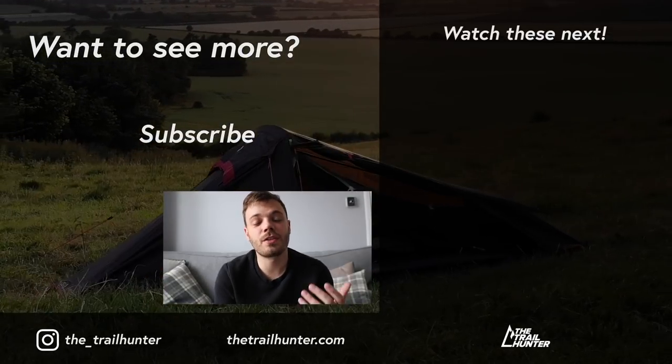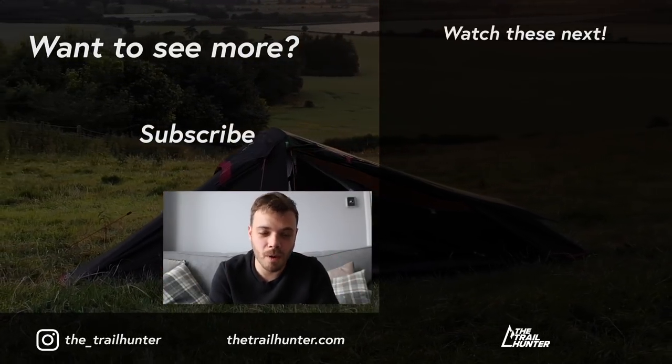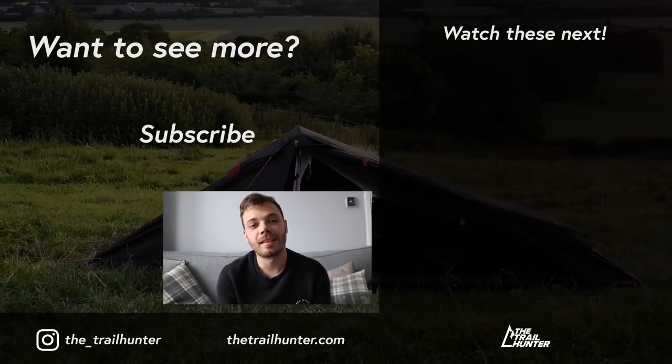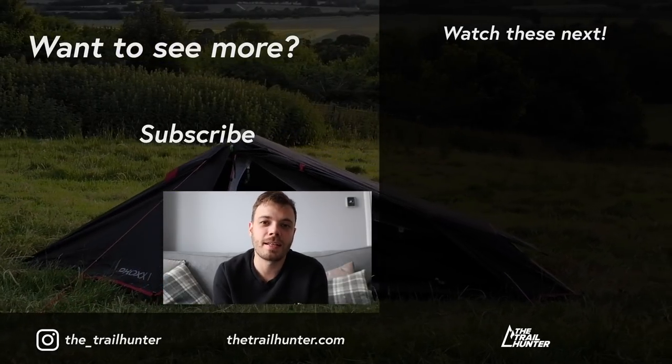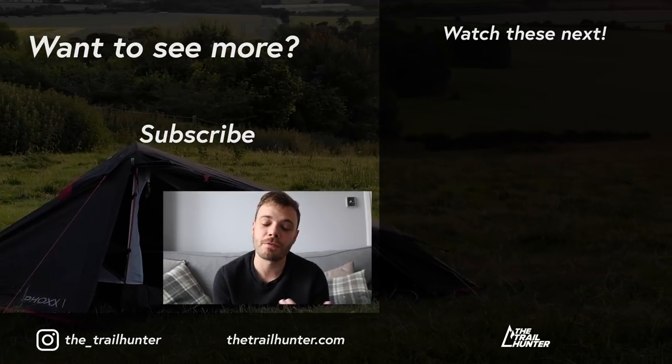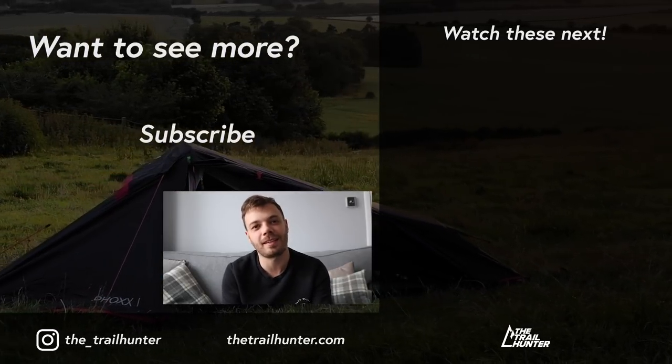Campfire question: what is your favourite piece of lightweight kit and why? Thank you very much for watching — if you liked it then hit that thumbs up, consider subscribing to my channel for more videos like this and I'll see you guys in the next one.